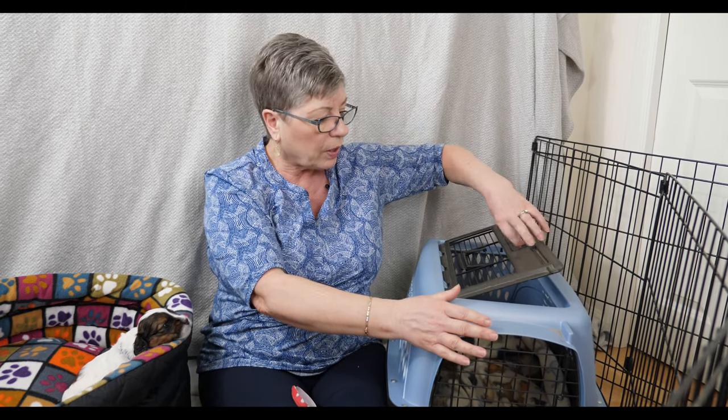We got this at PetSmart - Reynold thinks we paid about $40 for it, so it's not a huge investment and it's really handy. You could even use it for a cat if you happen to have one. It certainly won't be big enough when your puppy is an adult, but this is what your puppy will sleep in at night to start.